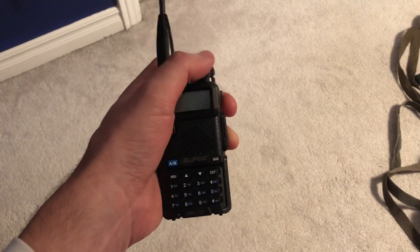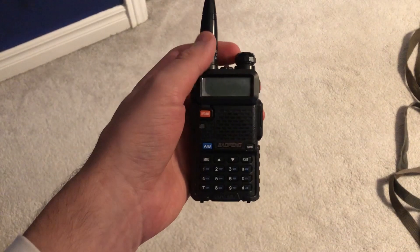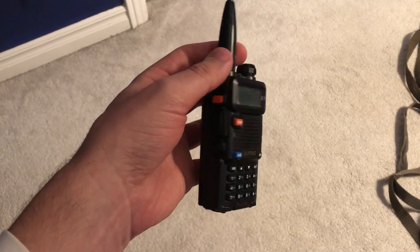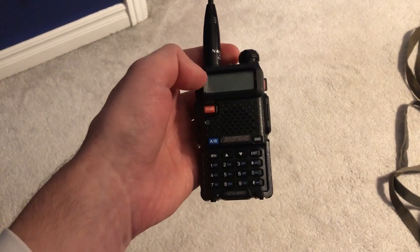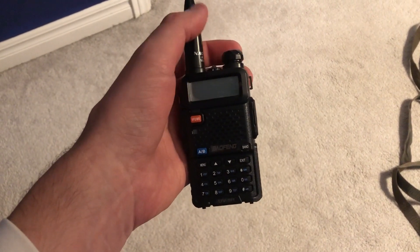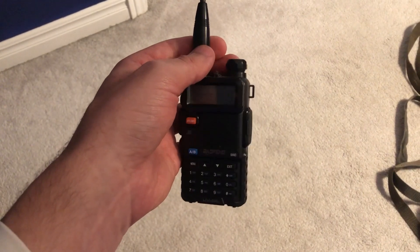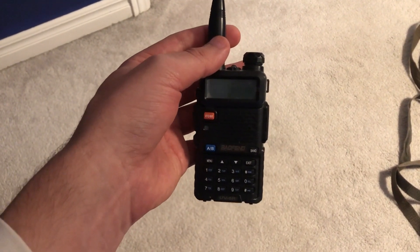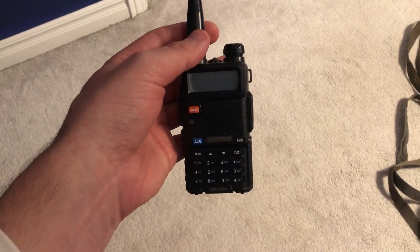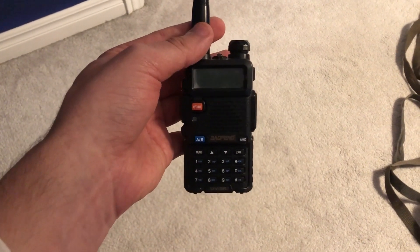I would show you the timer, but it was on my phone that I'm recording with. So the Baofeng, like I said before, this one's a few years old — it will receive for about 10 and a half hours roughly. That'll give you a bit of an estimate if you're in a bad situation. Now, that did no transmitting — that was strictly receiving only. So if you're going to be transmitting, that's obviously going to use more power. But if you're strictly listening to see what's going on, roughly 10 and a half hours with the speaker on. There you go — that gives you a bit of an idea.